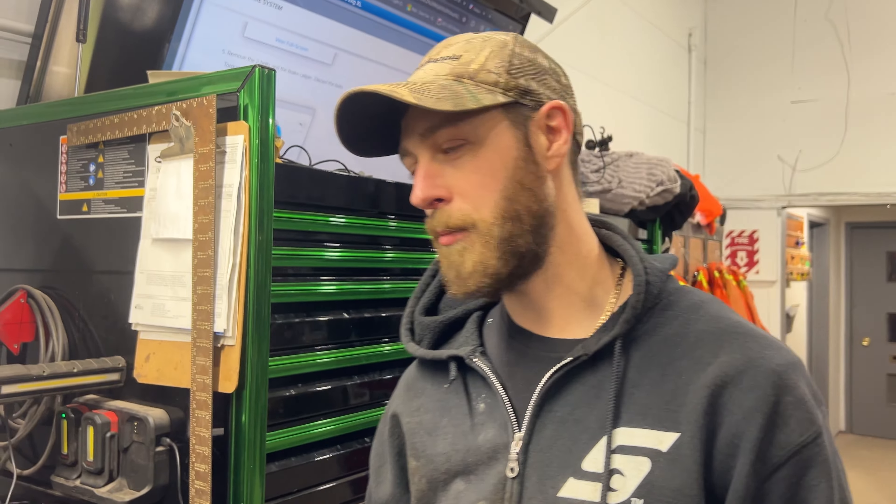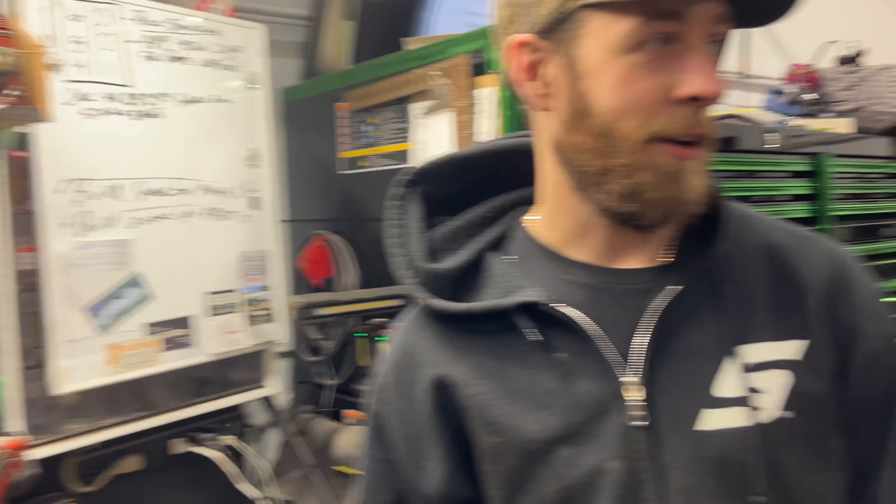Anytime I say discard, just throw it out and get a new one. That's what the manufacturer wants — I'm sure millions of people around the world reuse them. Anyway, let's get started.